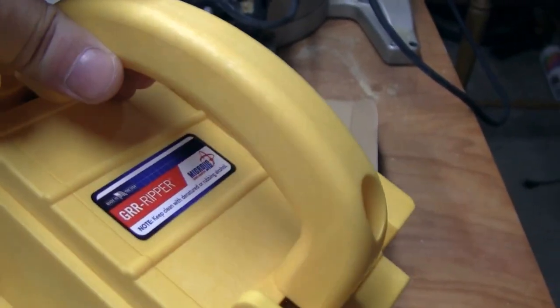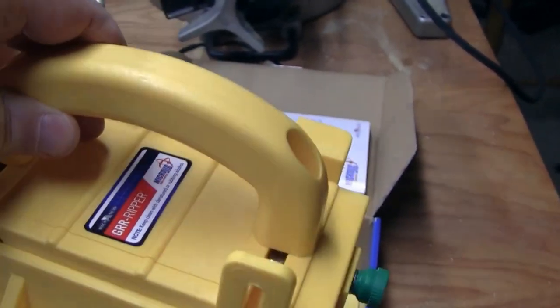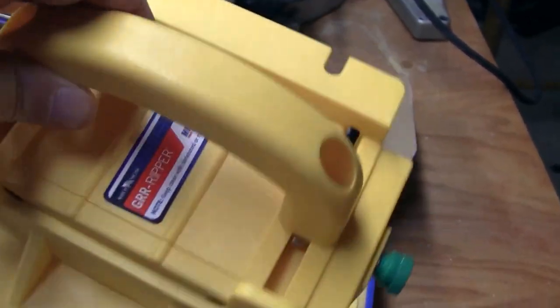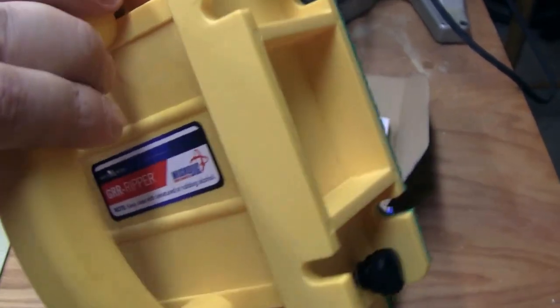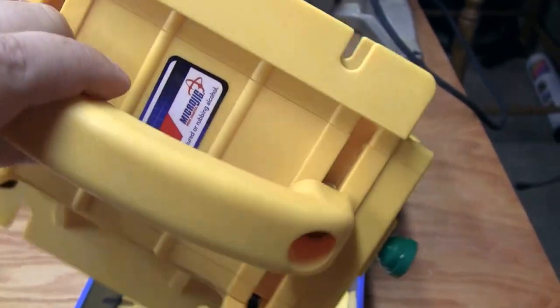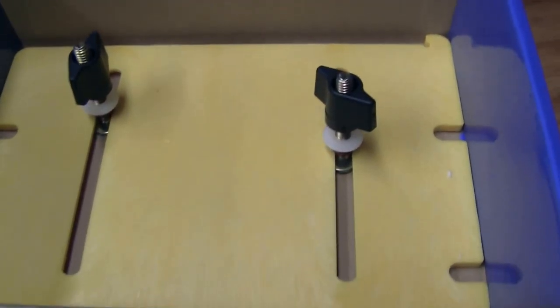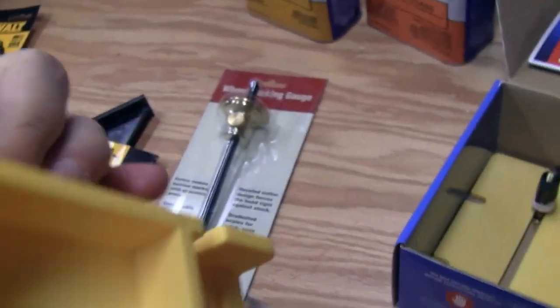For the safety-conscious side of me, I finally broke down and got a Gripper. There are two different models — the GR200 and the GR100. I got the GR200, but I'm kicking myself because I should have just got the GR100. The 200 just comes with an extra plate, so who knows.